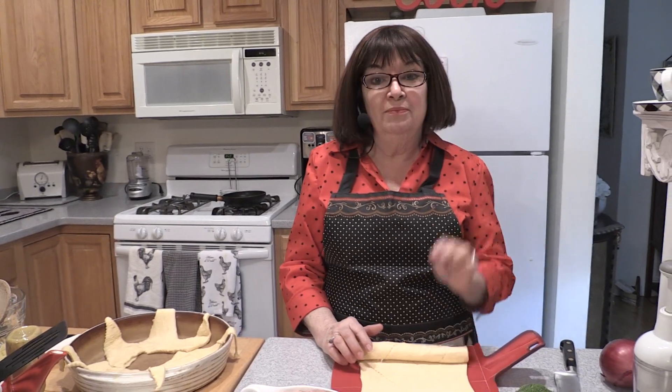Hi, welcome to my kitchen. I'm Kathy Neptune, and I'm going to share with you tips, tools, and recipes to make your time in the kitchen fun, fast, and fabulous.